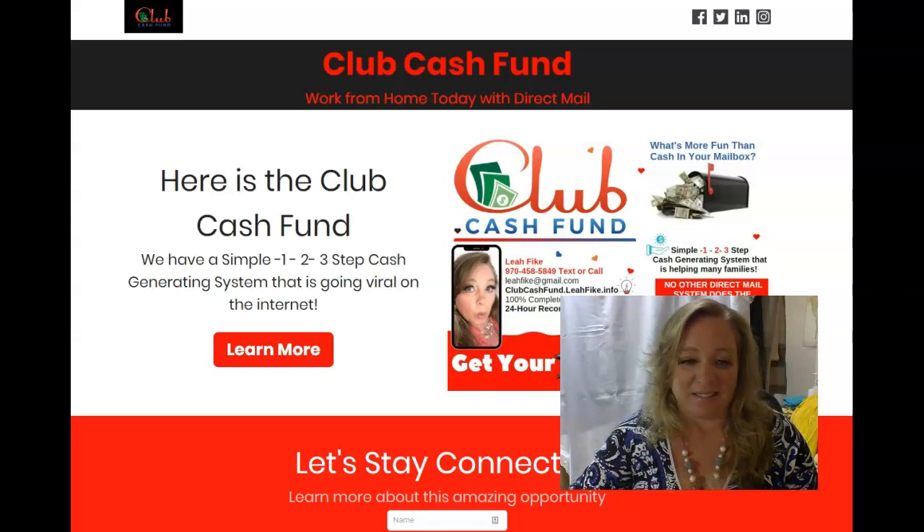Make sure to subscribe and click on the bell — I'll go ahead and do some back office stuff. I am definitely new at this, so I will be learning along with you if you join my team, but we have an amazing upline with tons of communication. Make sure to connect with me if you'd like to be on additional opportunities and stay updated with Club Cash Fund. I appreciate you watching today and I'll see you on my next video. Bye for now.